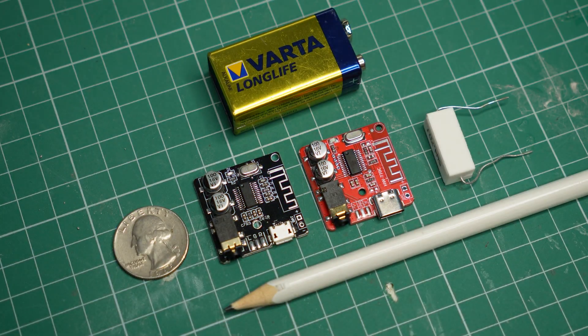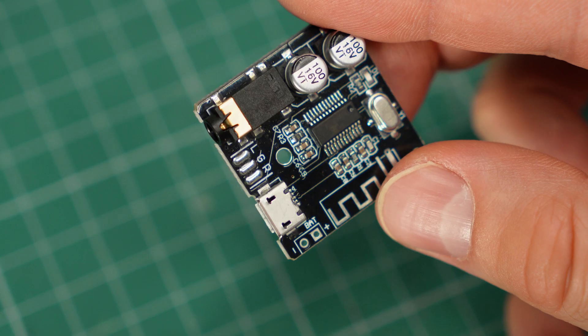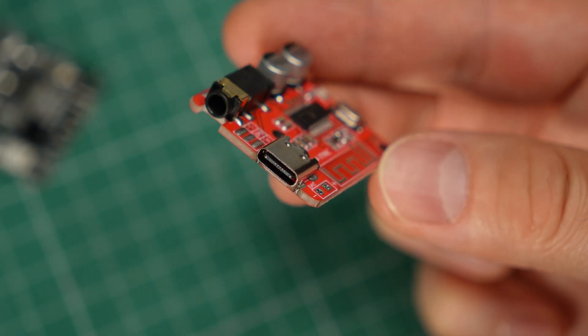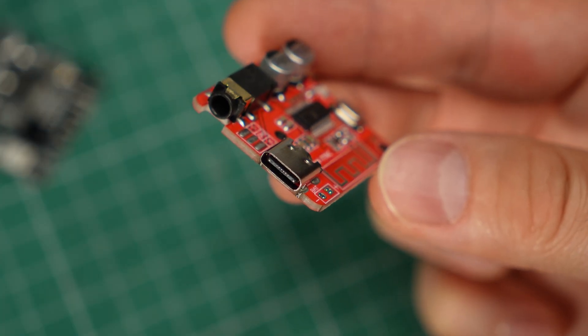As you can see, they look very similar — they are the same size and might even use the same chip. When you buy them, you can usually pick the type of connector you want: micro USB or the newer USB Type-C.